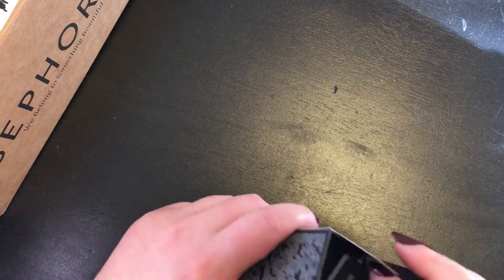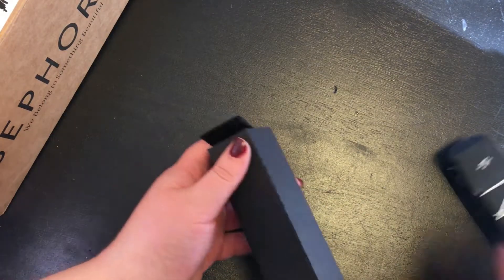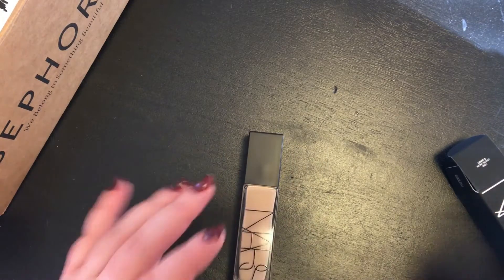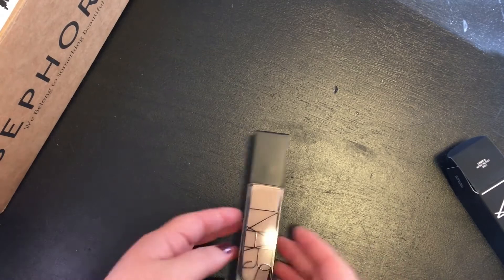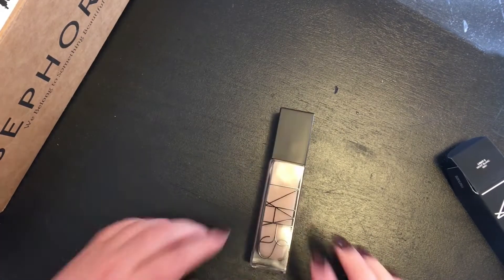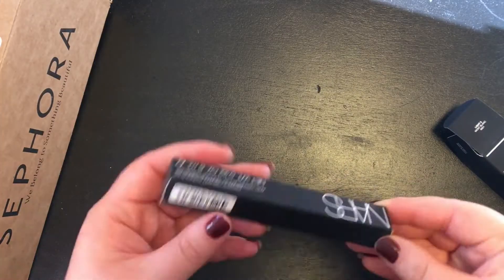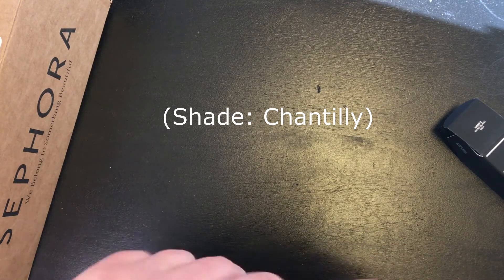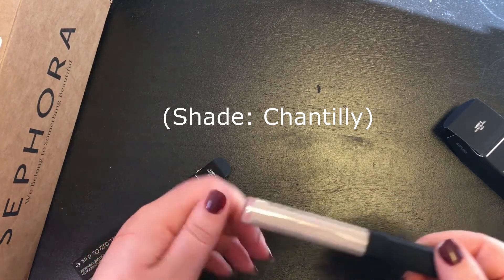The next box is NARS Longwear Foundation in Mont Blanc. This is kind of scary, because I usually test my colors before I buy, but online that's not an option. So I went for what I vaguely remembered buying last time, and it looks like it worked out. My hands are not normal skin tone right now, so please ignore the obvious shade difference there. They're puffy and red, because I'm allergic to the spray they've used on cardboard boxes, and I can't find my gloves. I'll be fine — I have what I need on hand, and it will go away.